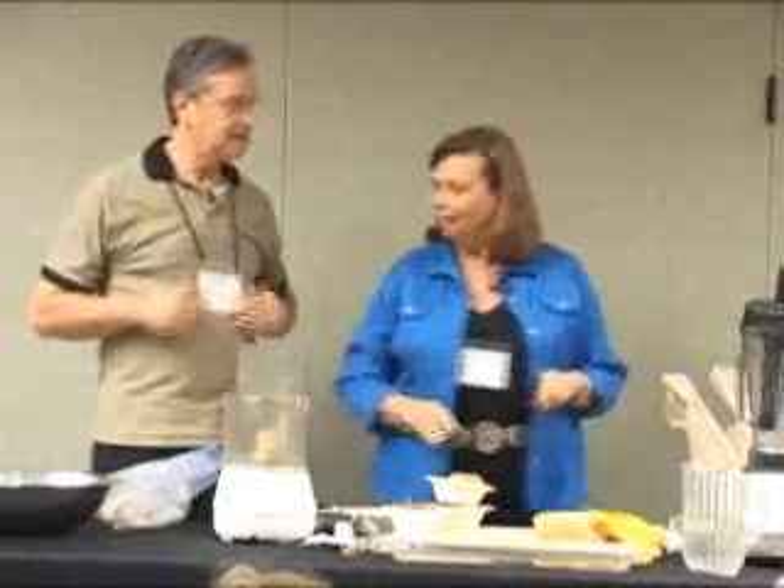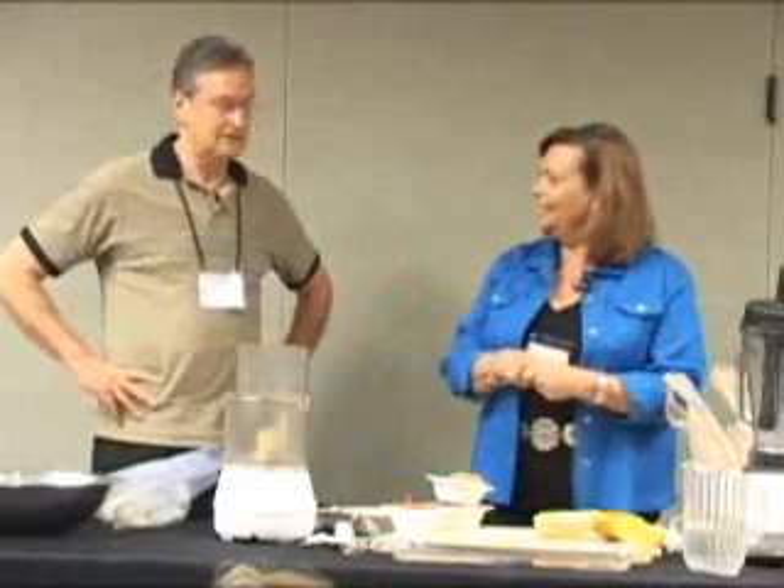I'm Jackie, and this is Gideon, my husband. Good morning everybody. Graff is our last name. We're from outside of Atlanta, Georgia. And we started doing raw food basically 10 or 11 years ago.